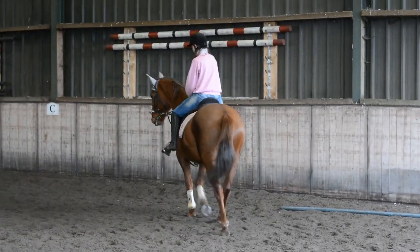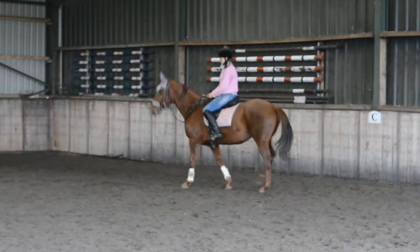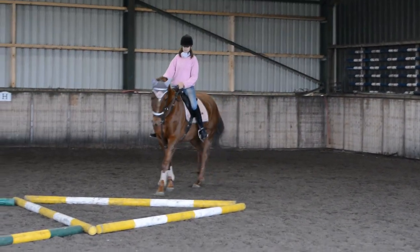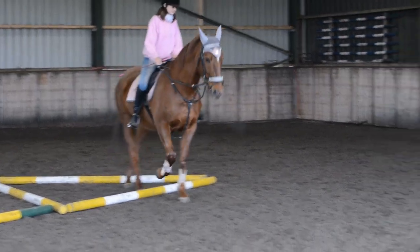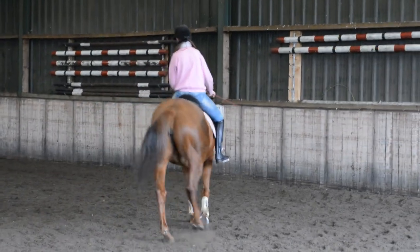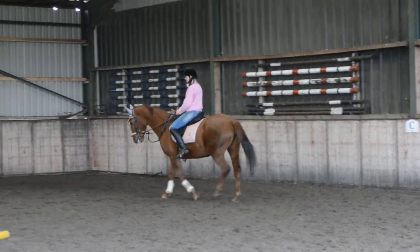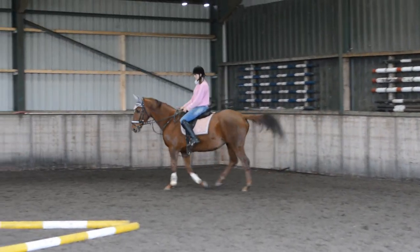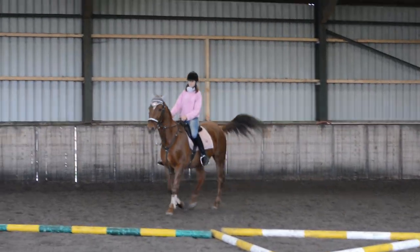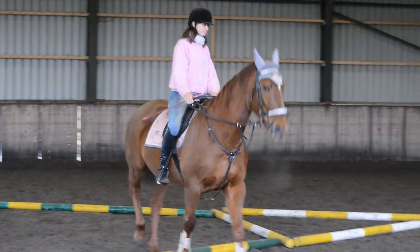One more time, same activity. And then we can pick up some trot if you like. Keeping the bend — when you send her out, just remember that outside leg stays passive, inside leg works. Don't let her overbend. Don't pull back when she does it — just kick her on a bit to get her head up, rather than pulling on her.